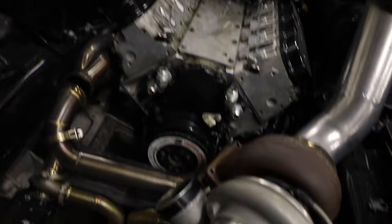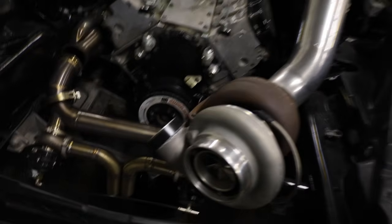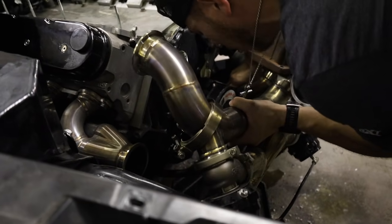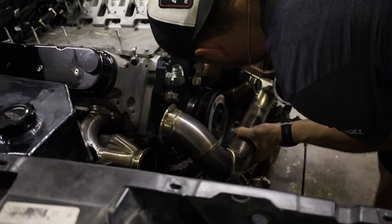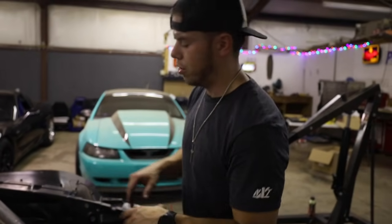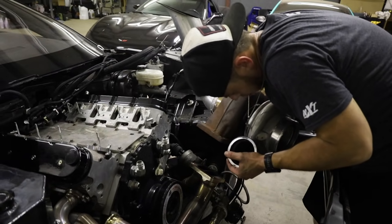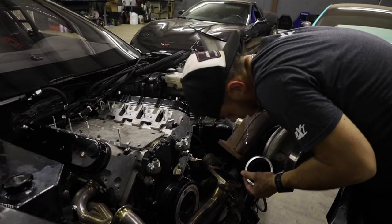About an hour in: intake is off, all lines disconnected, coolant lines off, and now we're undoing the turbo kit. I've never taken this turbo kit out before so I'm not sure how easy it'll be. We're going to get the turbo off real quick.